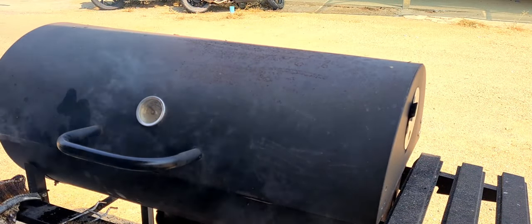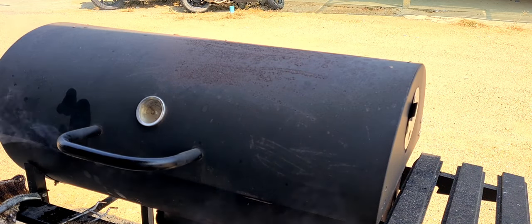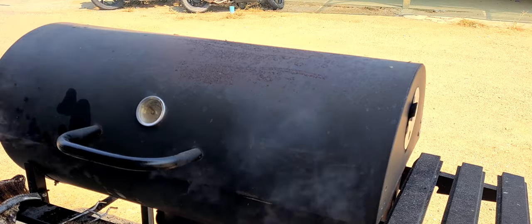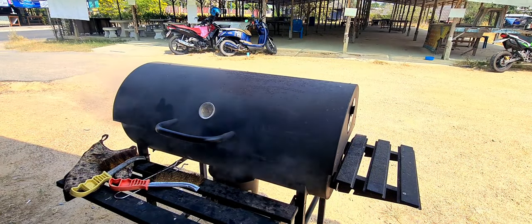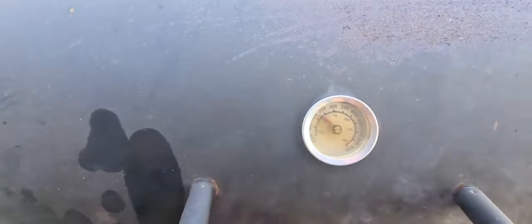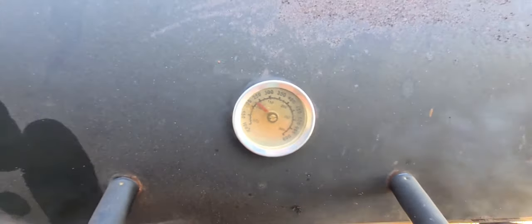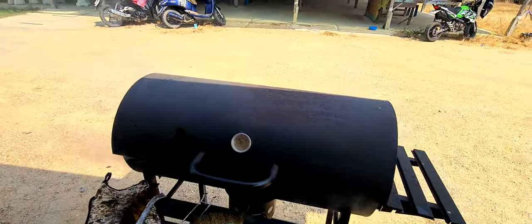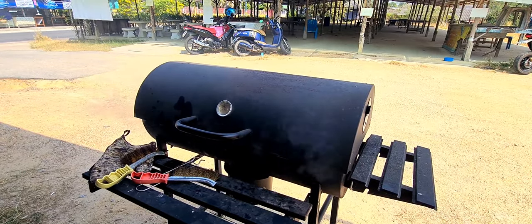Jackfruit smells good. Use your favorite wood wherever you are in the world — hickory, apple, all of that works fine. Mesquite would be good too. Our temperature has dropped back down below 250 now because we had it opened up. We're running about 225, which is pretty good. We're going to let it get a little smoky and put the fish on.